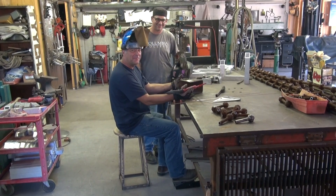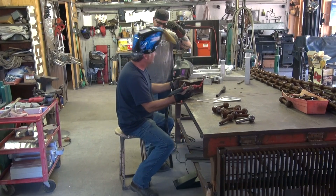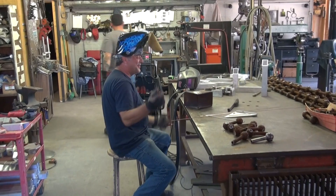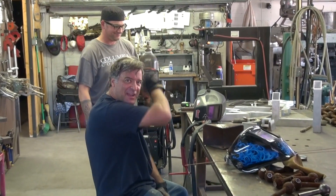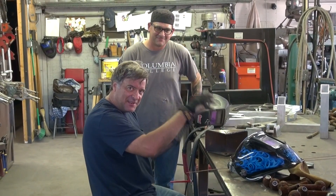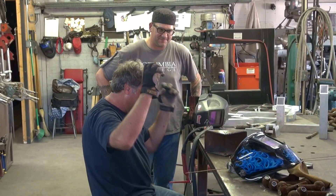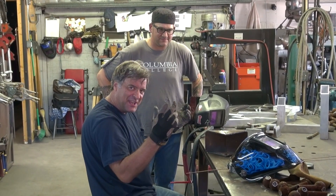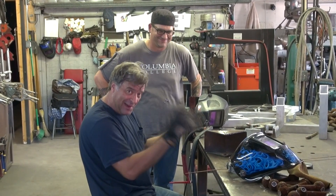Hey guys, what are you doing? The paparazzi's here! I'm trying to show my buddy Ryan how to TIG — how to hold the torch, work the filler, and the pedal. Just trying to get him to understand you've got to do all three things at once, plus hold your tongue on the right side of your mouth while you're doing it.